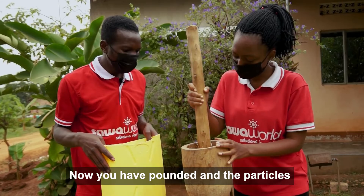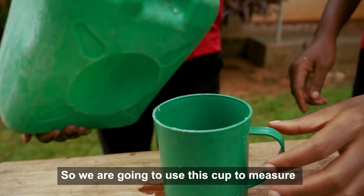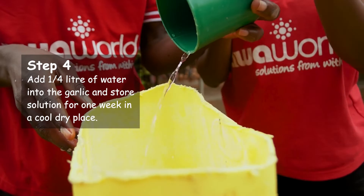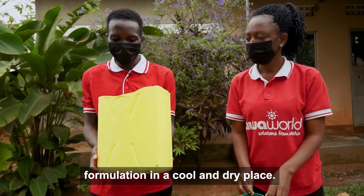Now that you have pounded the garlic and the particles are smaller, the next step is to put them into the bucket. We are going to use this cup to measure a quarter liter of water — this is a half, but when we put it to the middle, it will be the quarter. After pouring the quarter liter of water, we can shake for a little time, then store our formulation in a cool, dry place.